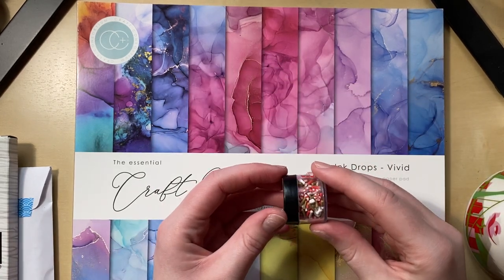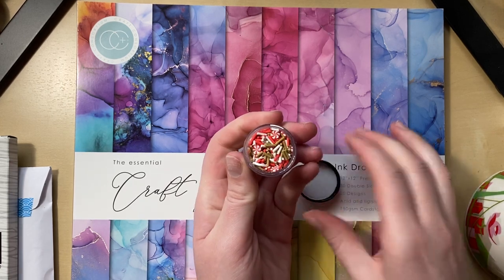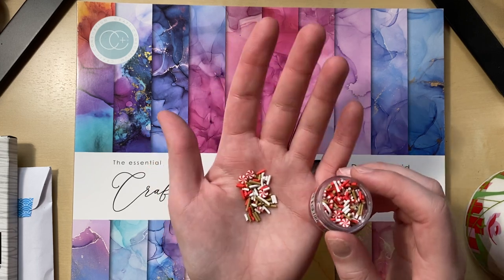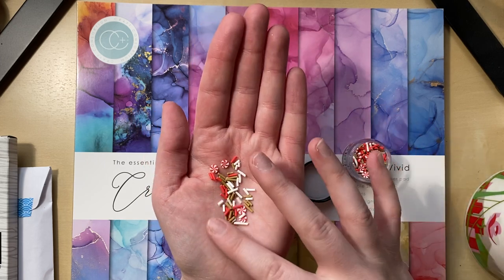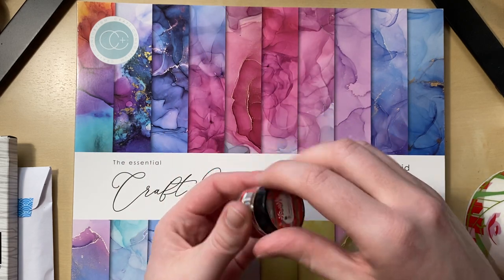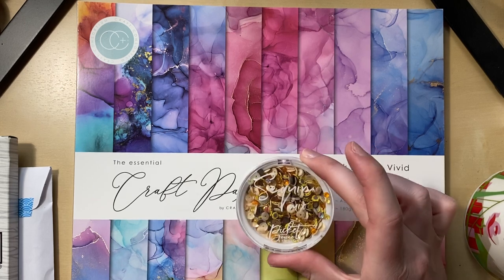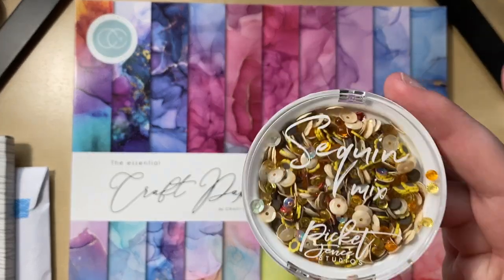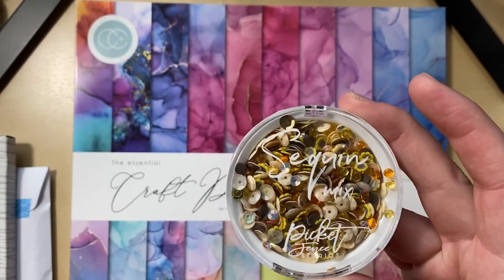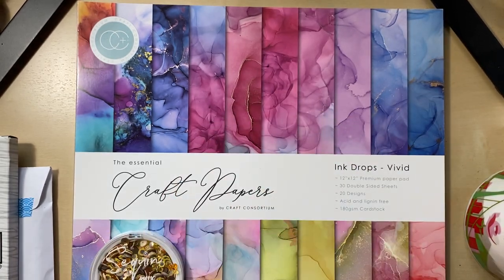I also got these cute little sprinkle mix — it's a very small jar, maybe three or four dollars. They're like little clay pieces, really cute — I'll make a shaker with that. This was also from scrapbook.com. And a fall-ish sequin mix with little sunflowers — really cute, again I'll make a pretty shaker with it, or sometimes I'll pick individual sequins to glue onto stuff.